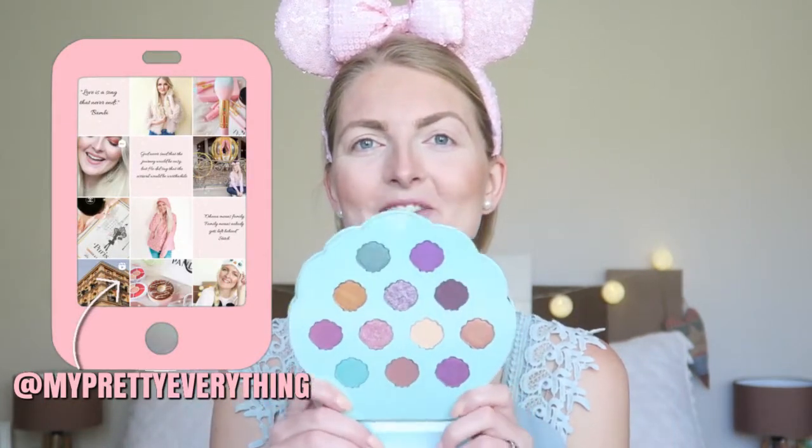Hi everyone and welcome back to my YouTube channel. In today's video I will be testing out this little mermaid eyeshadow palette. My sister got me this a little while ago and it's from Primark. Very pretty colors — the plastic is still on it. I thought I'd stay in the color palette, so light pink and light blue, and I'm really excited to try this out.